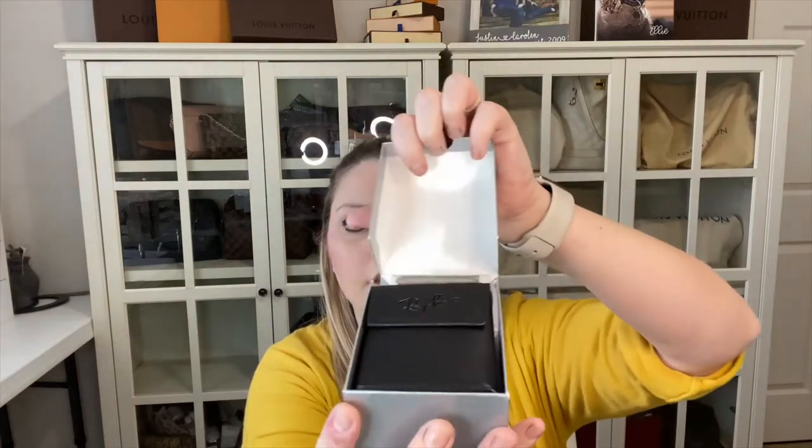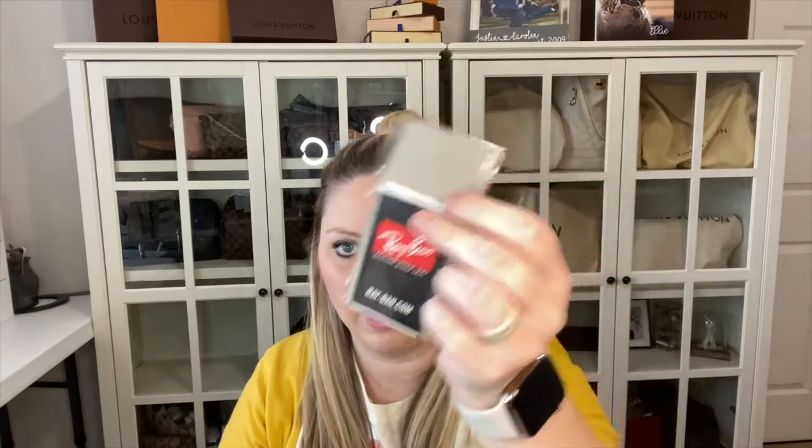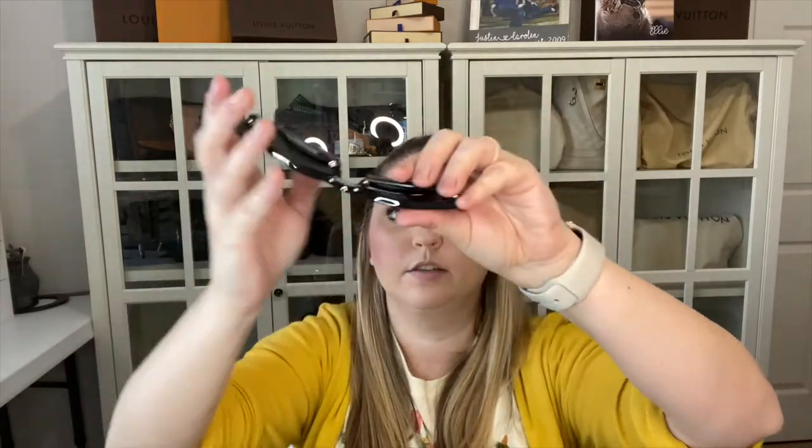Last but not least is the pair of Ray-Bans. They are $161.57 and they are black with polarized green lenses. They come in this box right here and it just opens up like this. Look at that — it reminds you of the $69 pair. You get a cleaning cloth with it. And then these just fold down like the other ones — and those are the least bulky ones I've seen so far, next to that second pair.